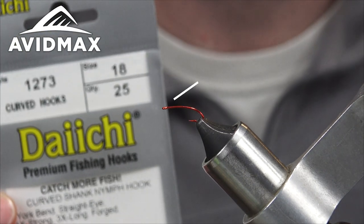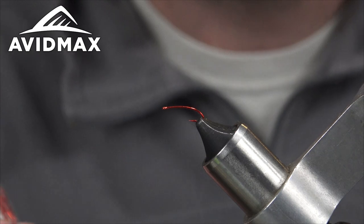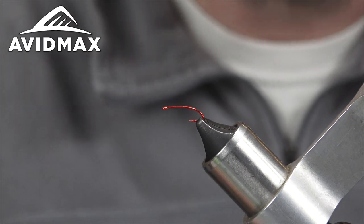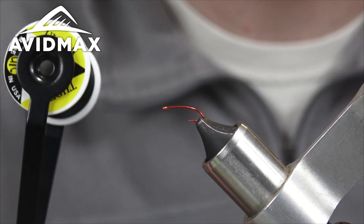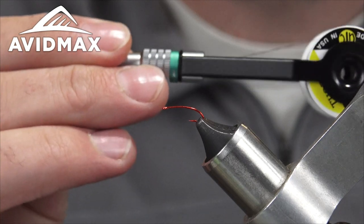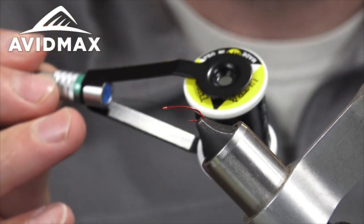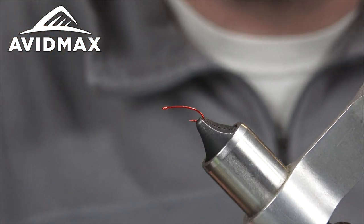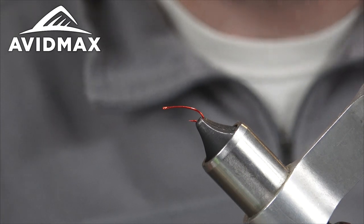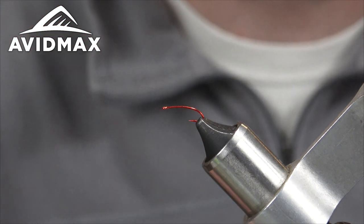We're going to start out on the 12-73 hook. This is an 18, it's a red hook, 3x long — a good little midge hook. I'm going to start with some UTC 140 in black. This is the CNF bobbin, pretty nice. You've got to use a threader; it's got some foam in there that helps keep traction on the thread and monitors how much you're pulling out, which is kind of cool. I just need two bobbins for this, so I also have my Loon bobbin with the red thread on there, but I thought I'd give the CNF a shot today as well.